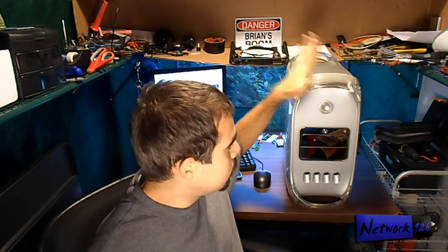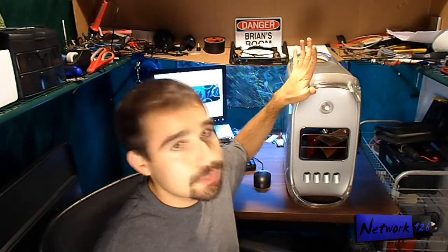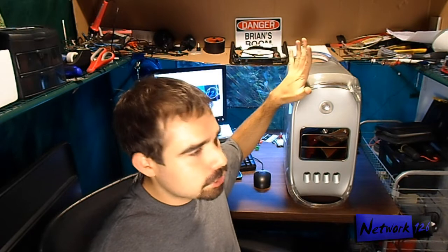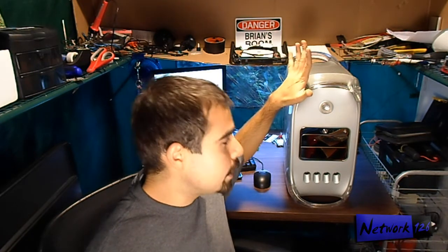All you gotta do is open up one of these if you have one. iMacs also, G3s, G4s — I'm not sure about the G5s; I think some G5s you'll have to check your compatibility.